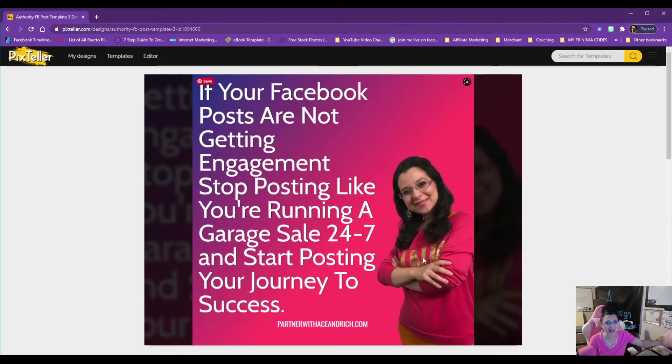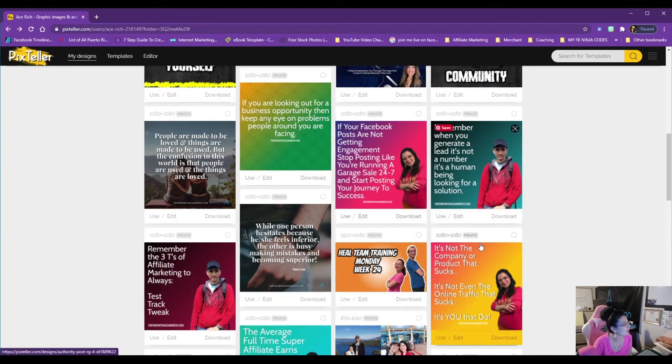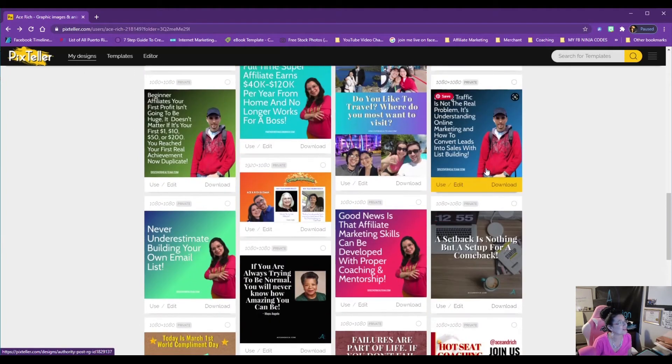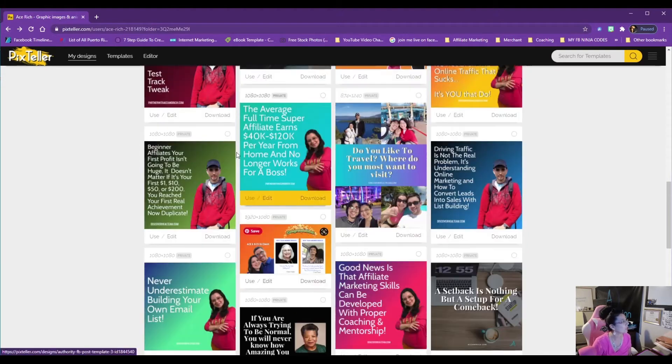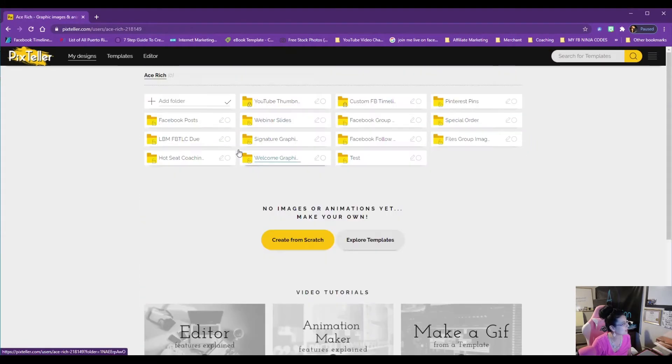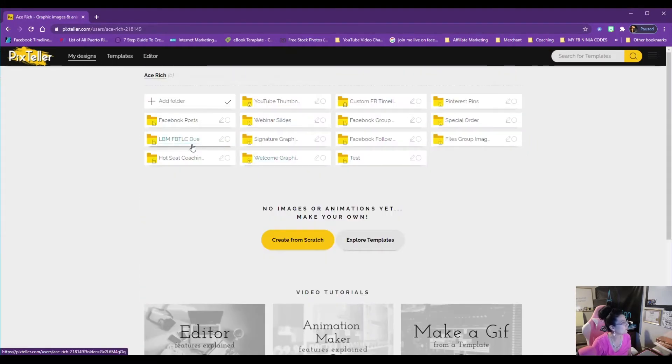Look at the pixels on this — it's stunning. I even did one for my partner Rich. When we do our theme for the week, like 'give advice Wednesday,' we have images like this following a theme. This is a great idea for branding yourself — you want to use Pix Teller for something like this.